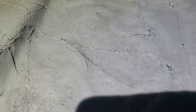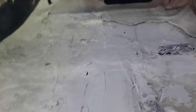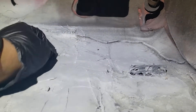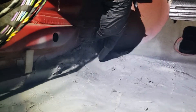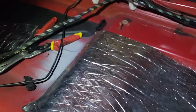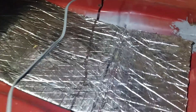I started doing the sound deadening — put a little patch over there and this long patch right here. I'm going to go set up and go ahead with the sound deadening.